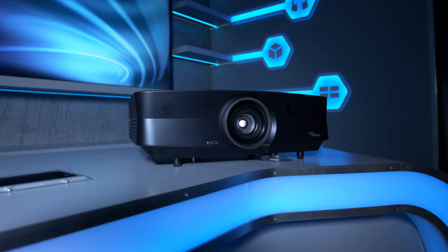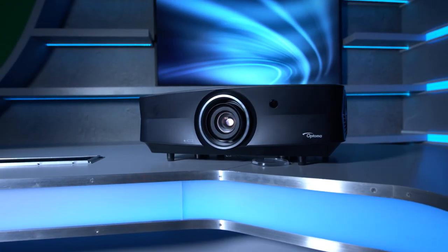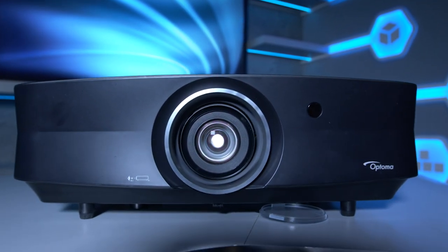If you take a quick look online, you'll see that laser projectors are not only few and far between, but they cost up to tens of thousands of pounds. So is Optoma about to change the game again? Let's find out.